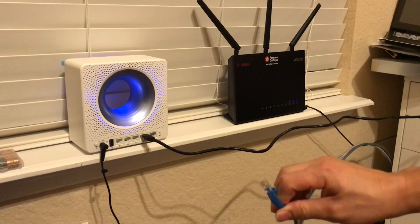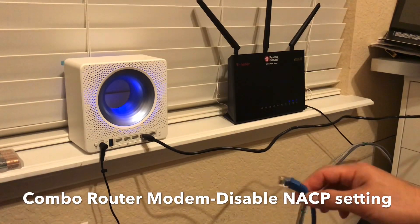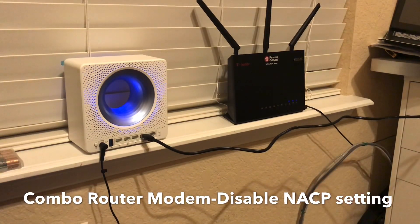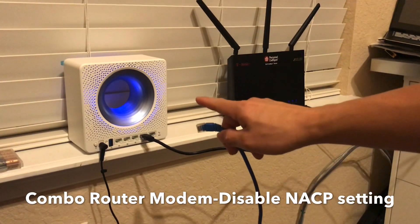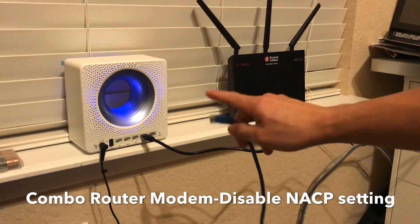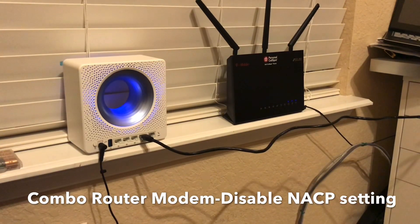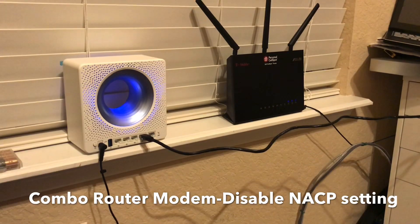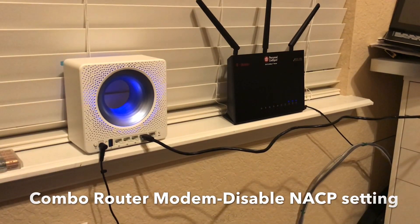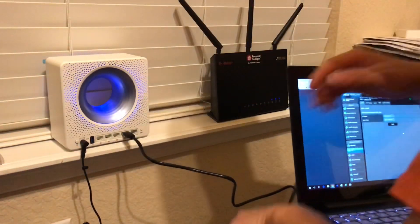My modem is in a network closet on the other side of the house. Since I have Ethernet throughout my house, I'm going to use the existing cable as my backhaul and plug it into the WAN port. One issue is that my modem is a combo router-modem, so I have to disable the router function and change its IP address because it uses the same 192.168.1.1 — which would conflict with my new router. I'll probably reset it to 192.168.2.1 so they don't conflict.